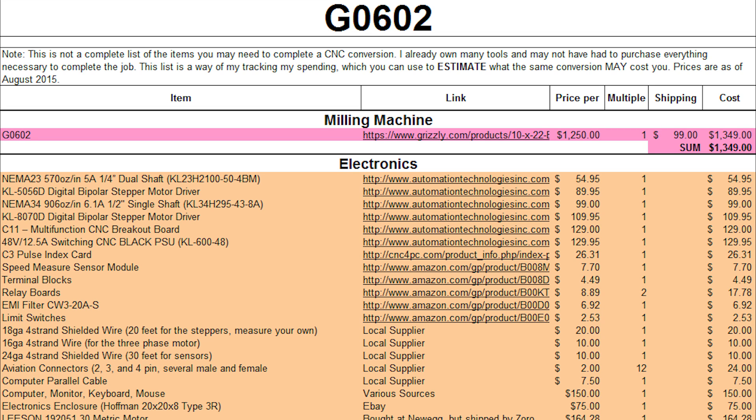For the electronics, we're going to be going over all of this in a very detailed video, so if you have questions, go ahead and post them now and I'll write them down for when I get to making that video. We'll be going over all this stuff in detail.